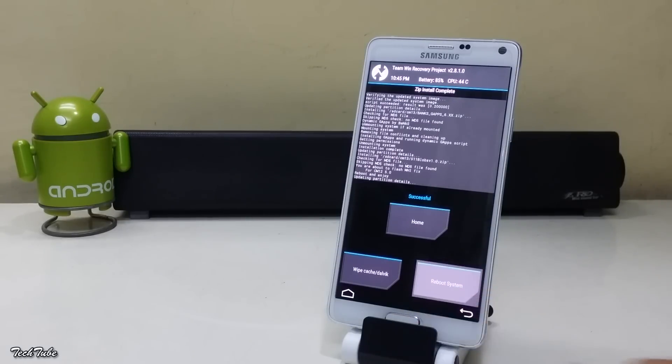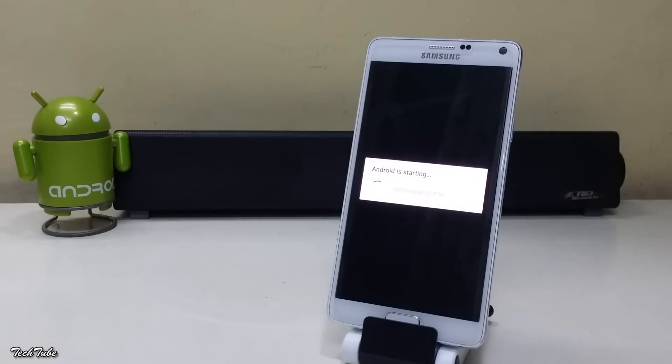Now reboot the phone and wait for it to boot up. It may take around 2 to 3 minutes.